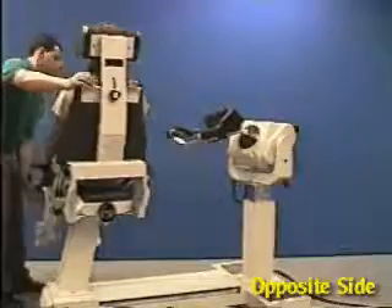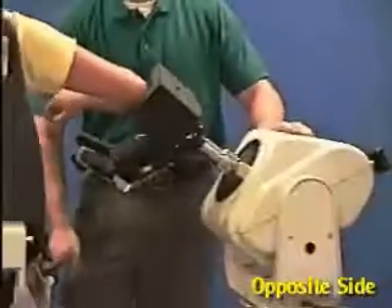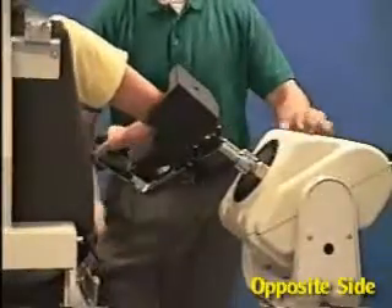Move the patient into position, verify the axis of rotation, and check the range of motion.